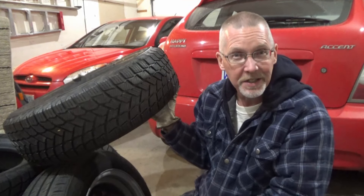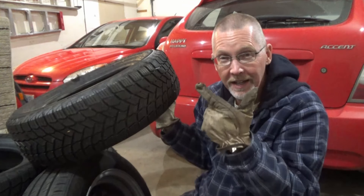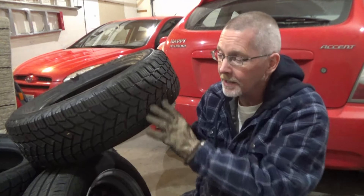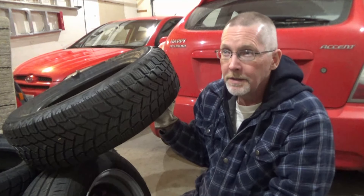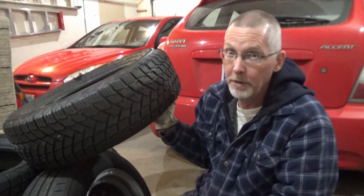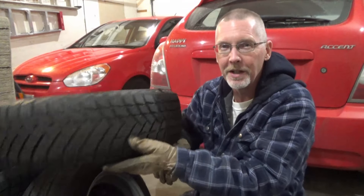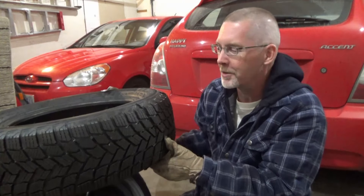Some folks like to run studs. Studs have holes cast into the tire and then with a stud gun you press studs — like nails or spikes — into the rubber to make it grip a whole lot better. My opinion: studs on a scale of one to ten are like a two. They're not a massive improvement — awesome on ice, horrible on pavement. Although when you come to a stop it sounds like applause as all the studs go clap clap clap.